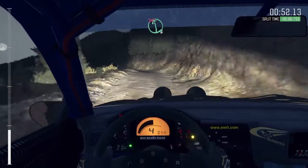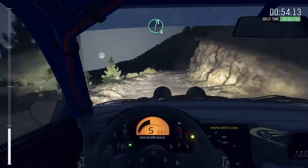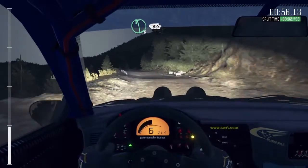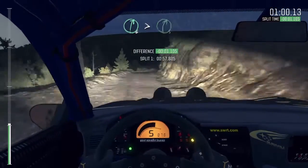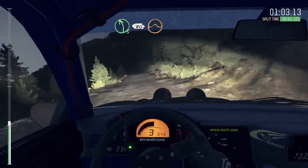Into left 6 half long, don't cut. Right 6. Left 6, 80. Right 6 continues 80 and tightens 5. Left 5 bad camber. 80 crest jump, maybe.